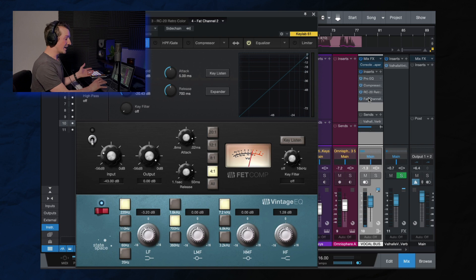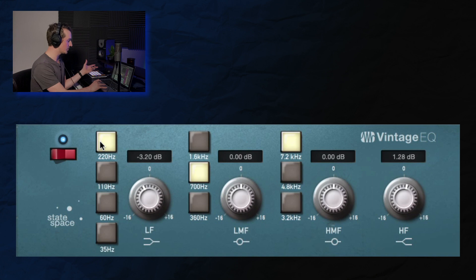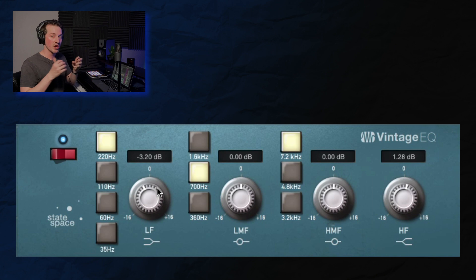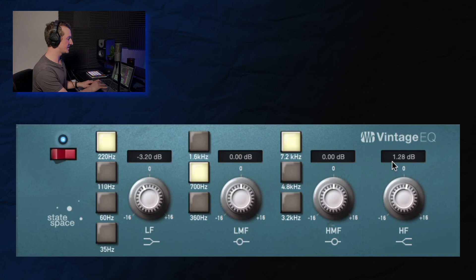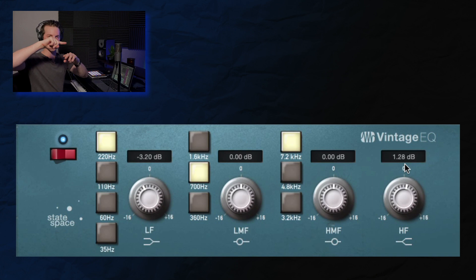Lastly, before we get into the reverb, we have two EQ moves on this vintage EQ. In the 220 Hz range I made a 3 dB cut because it was building up a little too much — especially when referencing the original. When vocals are on the sides of the stereo field, you have to watch out for murkiness and muddiness, so that's why I made that cut. Then, because RC20 warmed things up, I added about a dB and a half boost on the high shelf to bring some of that high end back.